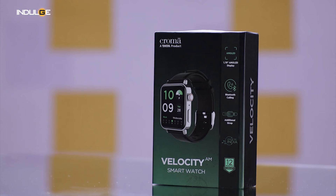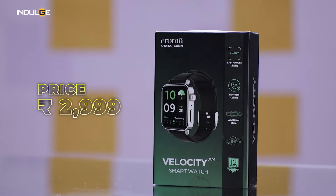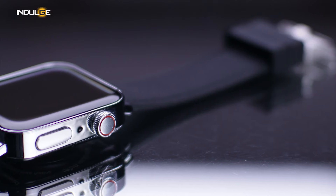Hey everyone, I'm Farhan Tripoo and welcome back to the Indulge Gadgets show. Today we'll be looking at the Velocity smartwatch from Chroma. This watch promises a ton of features from stunning display to fitness tracking and beyond, so buckle up because we're about to put it to the test.